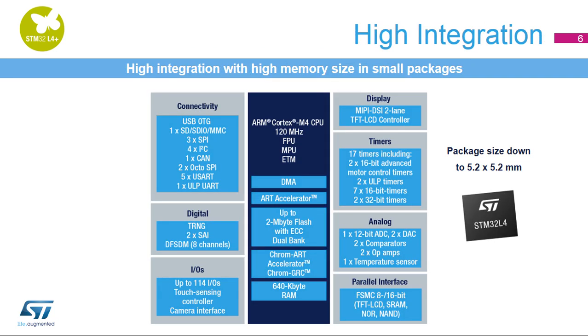This block diagram of the STM32L4 Plus highlights the main sections of the microcontroller covered in this training session and their modules. The STM32L4 Plus proposes a wide variety of features required to develop flexible and complex applications such as industrial control, motor control, consumer, appliance, metering, medical, gaming, printers, audio, and digital camera applications.